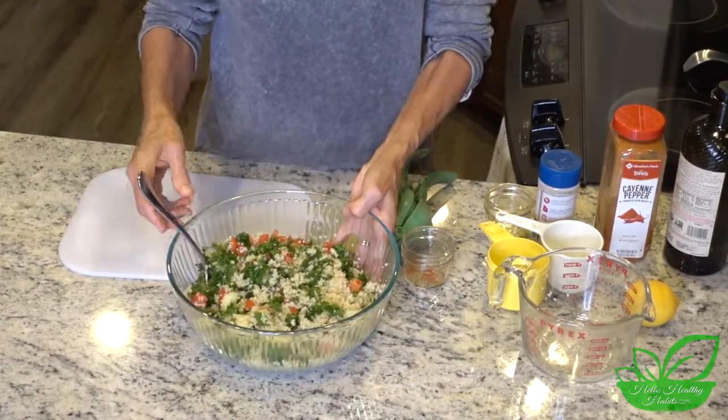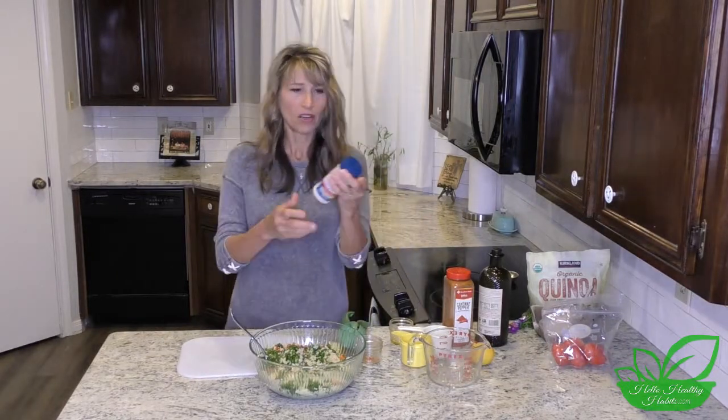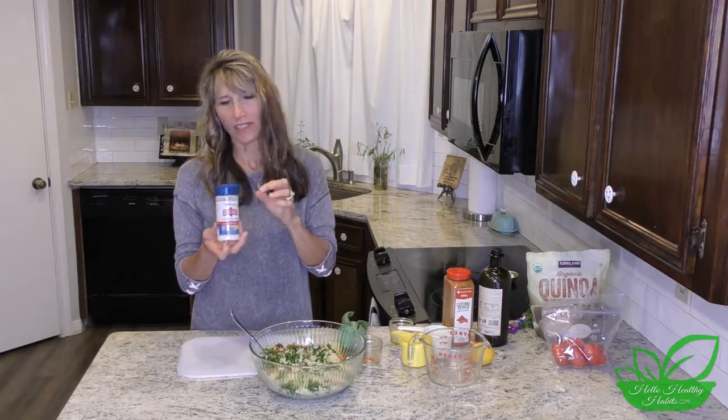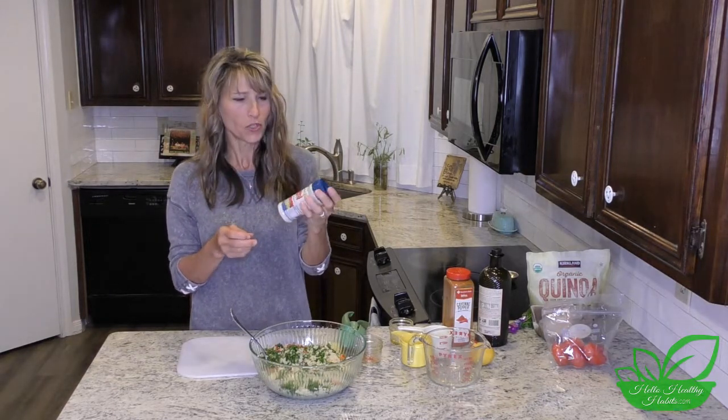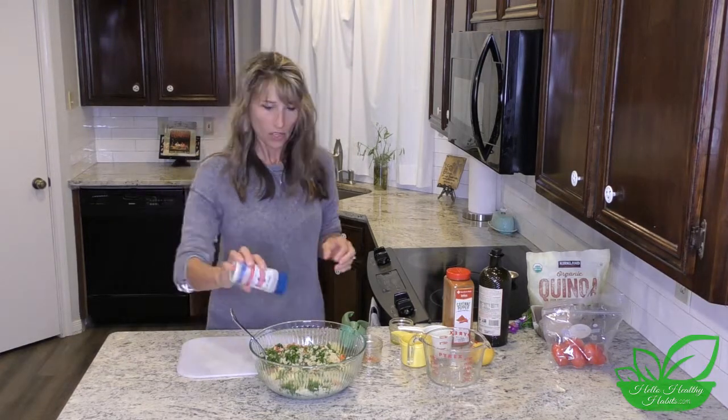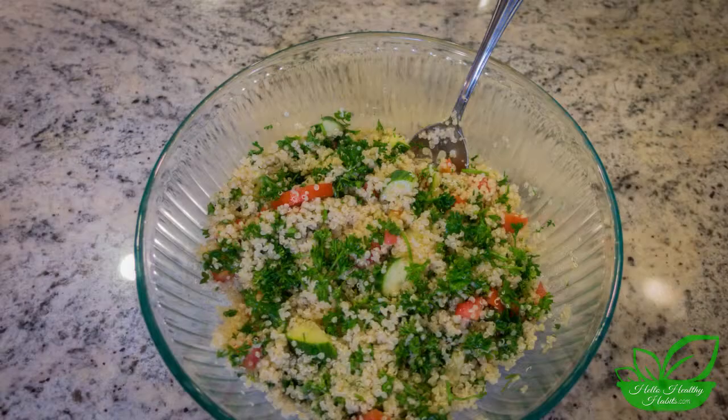Then you just stir it up — beautiful! We add some good salt that's been naturally processed, with good minerals. Either Real Salt or Celtic Salt are great brands. We don't overdo it, but we'll add a little bit of salt and voila — it's done!